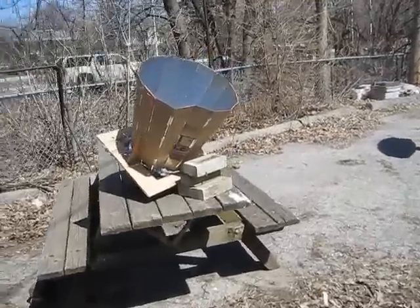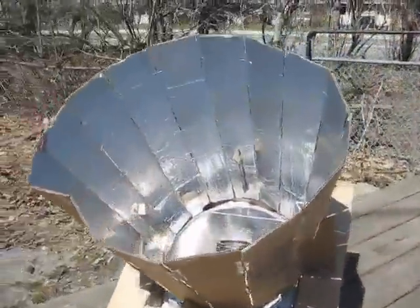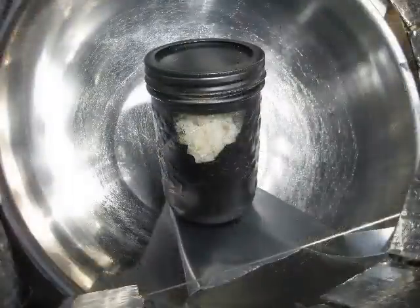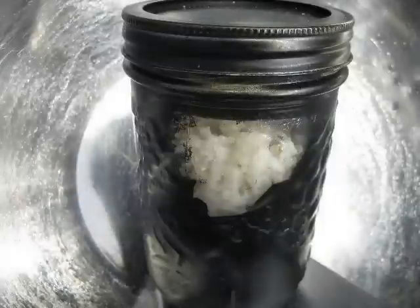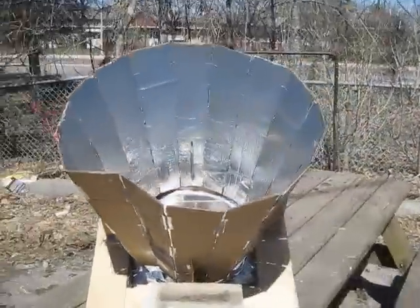This is my first solar cooker. I finished building it today and it worked amazing, at least I think so. I cooked around two servings worth of long grain brown rice and that took between one and a half to two hours to cook. Which may not sound impressive to some, but the temperature outside was 3 Celsius or 38 Fahrenheit and I didn't use any insulation. I'm excited anyway.